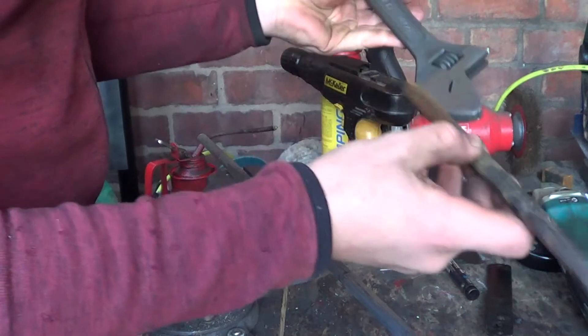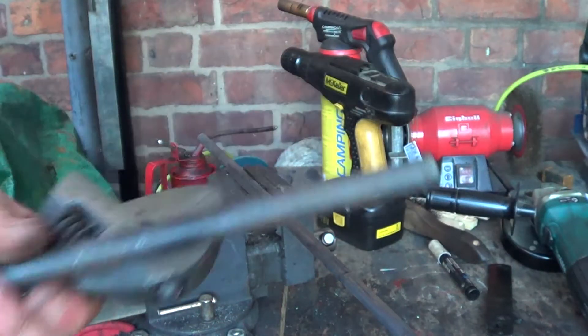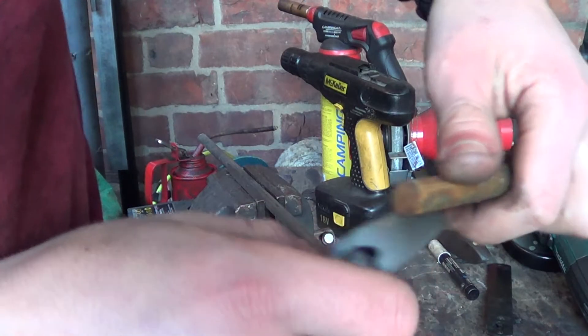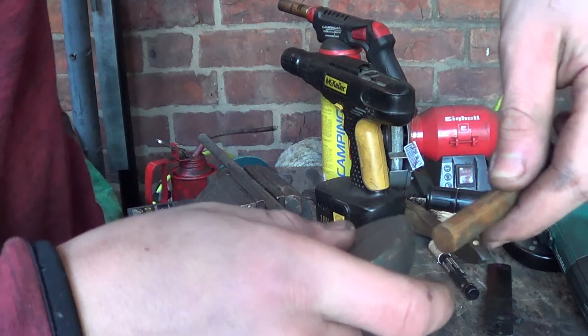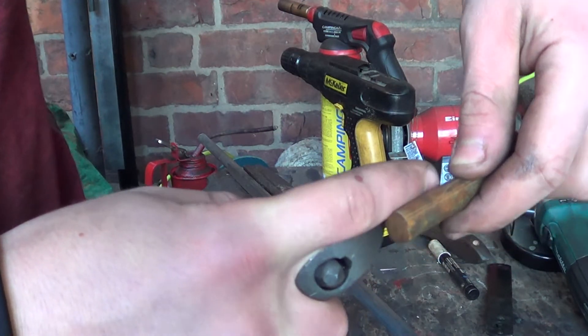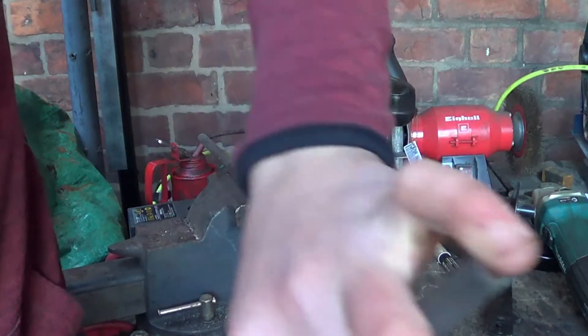Here we've got our piece which is as long as that - it's a bit too long but it'll be fine. And then this is going to go there. Because this needs to go straight, we're going to have to sort something out here. The best thing to do is probably cut this off at an angle here. We'll see - I'll work that out and clean up the end.